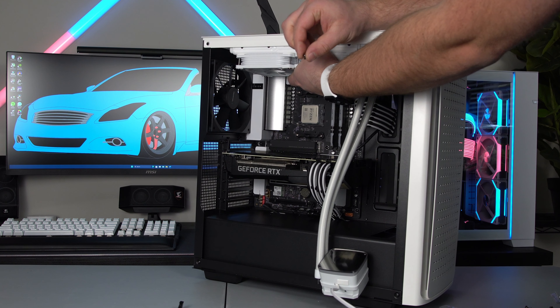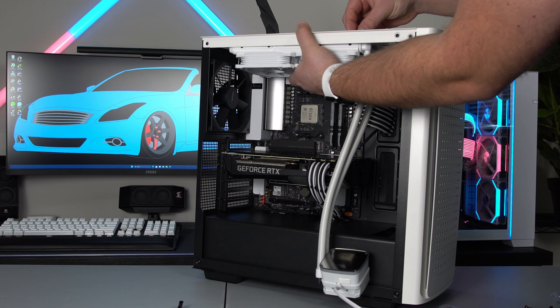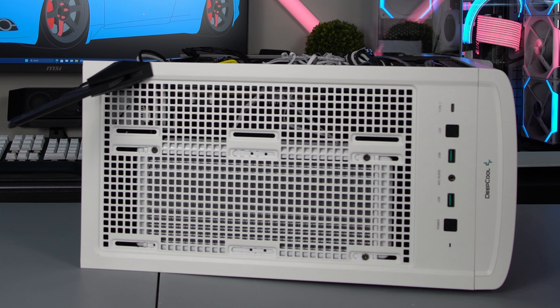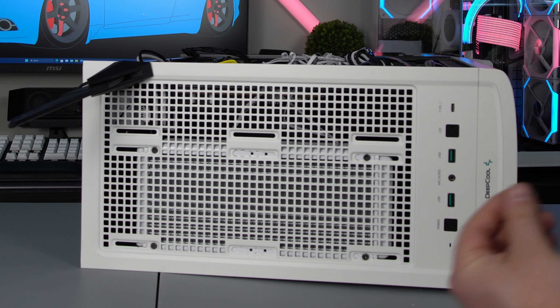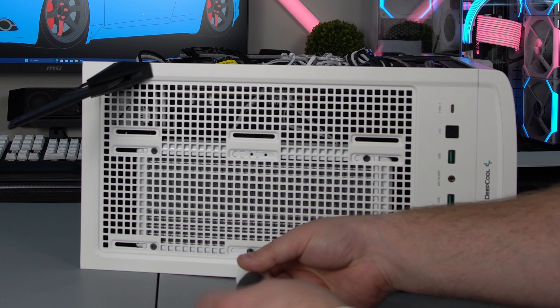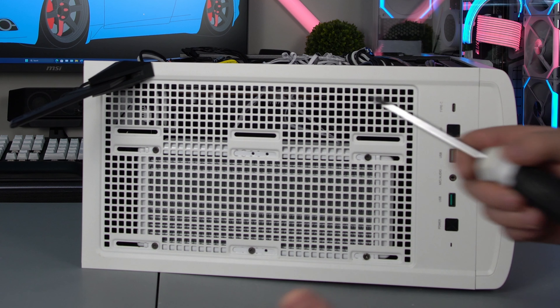Now we're going to go ahead and take those small screws and put them through the top. I got two screws in there. Again, these don't need to be super tight or anything — basically hand tight. As soon as you feel it tightening up, give it a little snug and you're good.